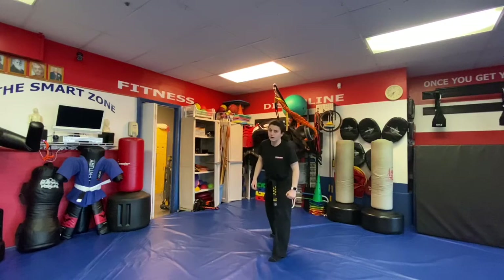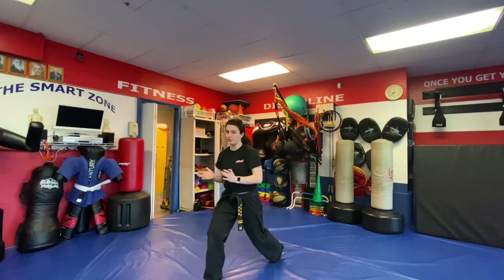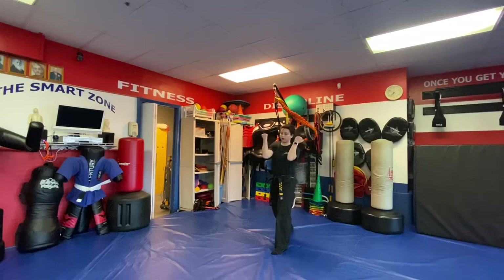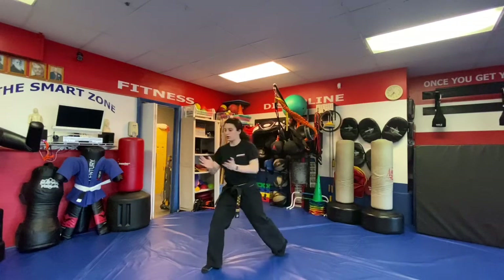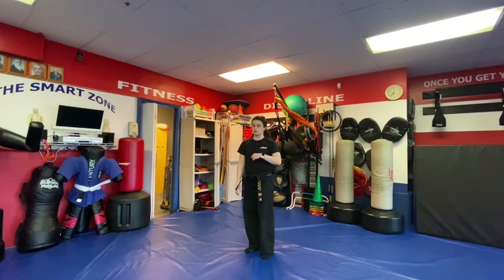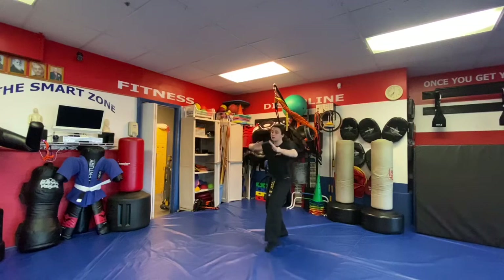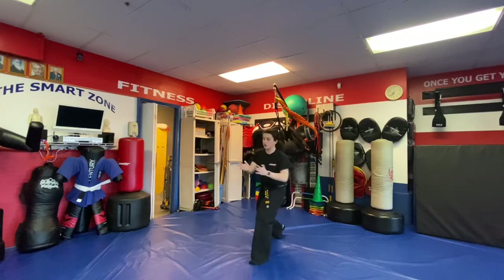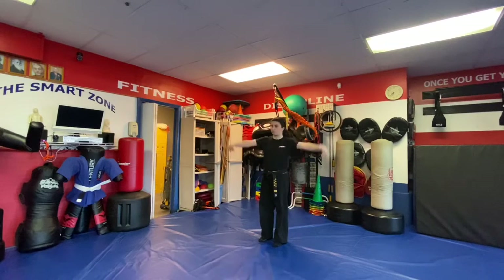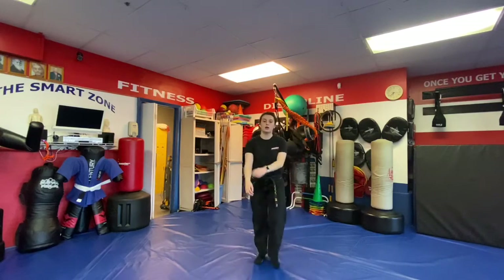Next is Anvil — double lapel grab. A — step back with the right, open, clear, step up, double palms to the rib cage. B — step back, up, clear, right snap kick, double palms. C — step back with the right, out, clear, cat stance with the left for a left snap kick, double palms. D — karate kid style, come up, clash those wrists together for that right snap kick. That's Anvil.